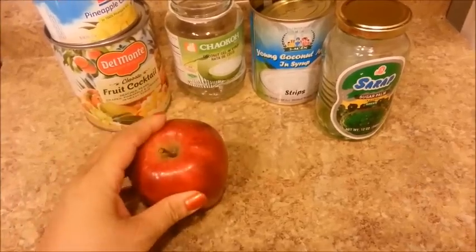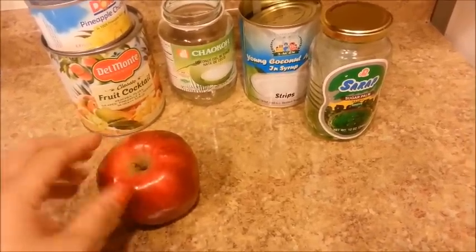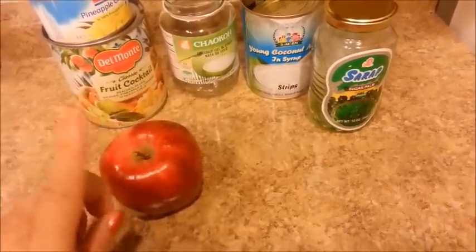I placed everything in the refrigerator except for this apple here. I'll see you guys in the morning. Have a good night, and don't let the big bugs bite.